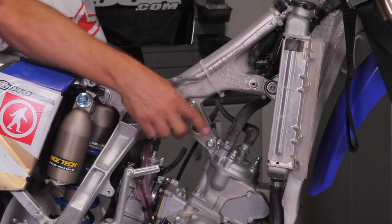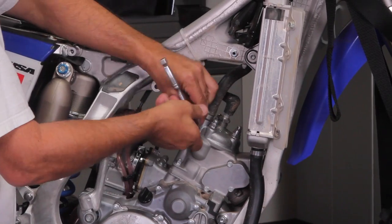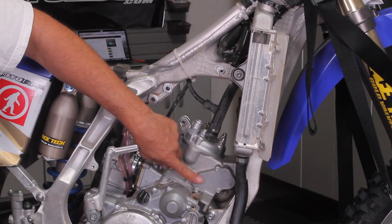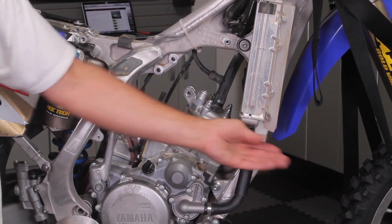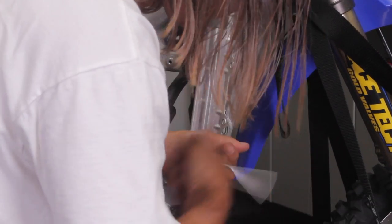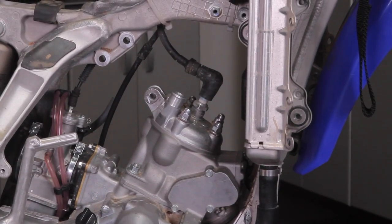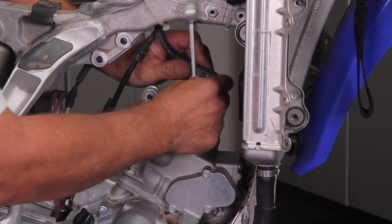Next we're going to pull our motor mounts and our radiator hose. In order to get the cylinder out of the way more easily, you're going to need to remove the radiators and push them forward. Now's also a good time to remove the spark plug just to see how your engine was running.